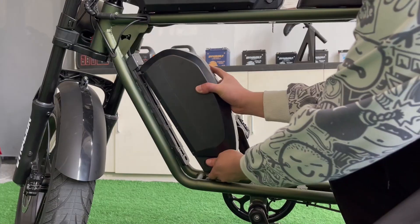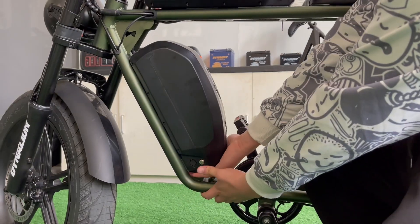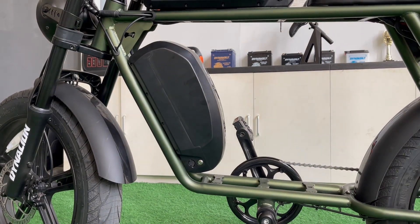Finally, turn the e-bike upright and install the battery. Now you can enjoy the dual batteries e-bike.